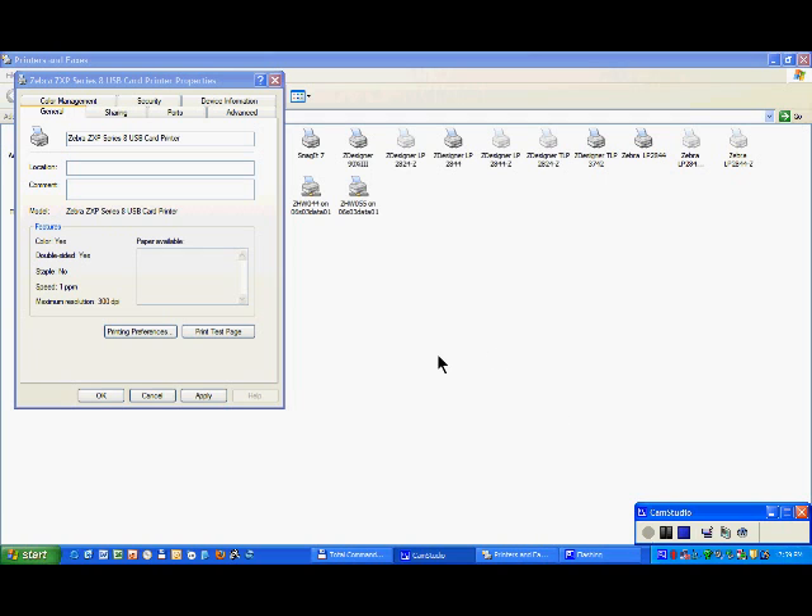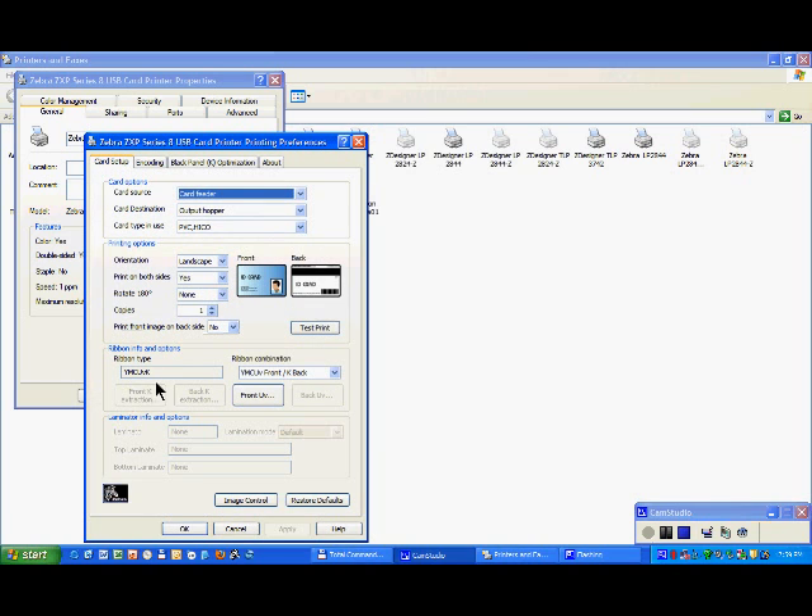If you have a ribbon with a UV panel, just click on printing preferences. You will see your ribbon with a UV which has been recognized by the RFID tag, and you can apply to have the UV applied on the front of the card or back of the card.